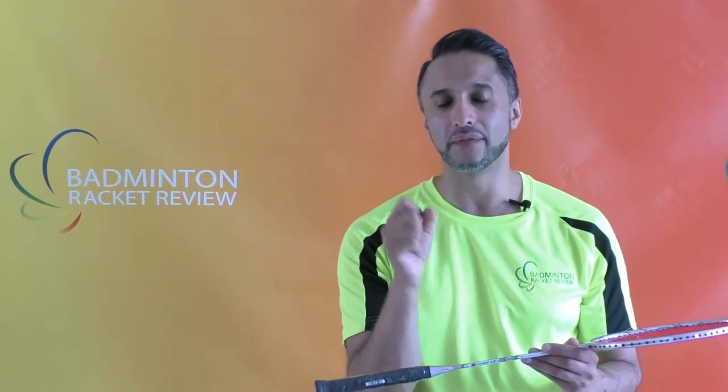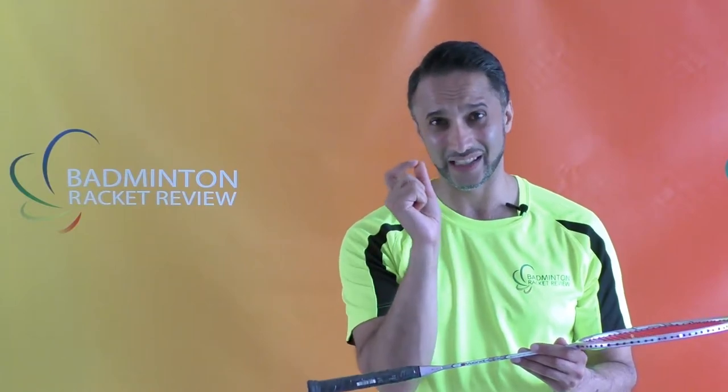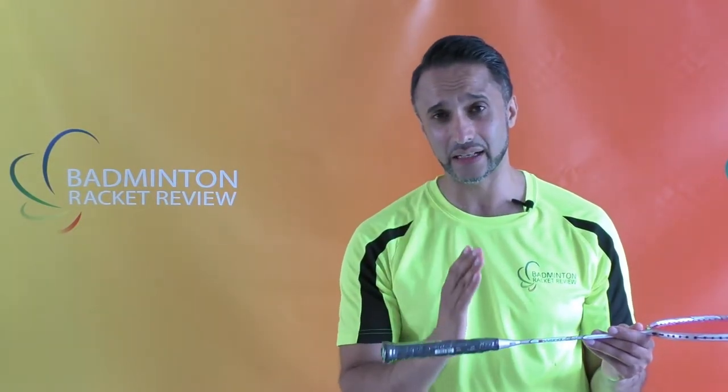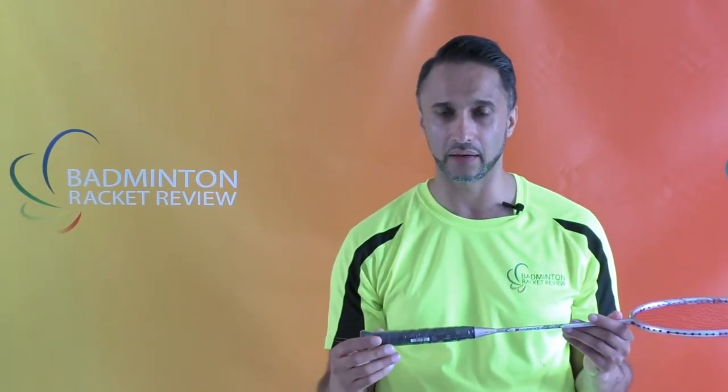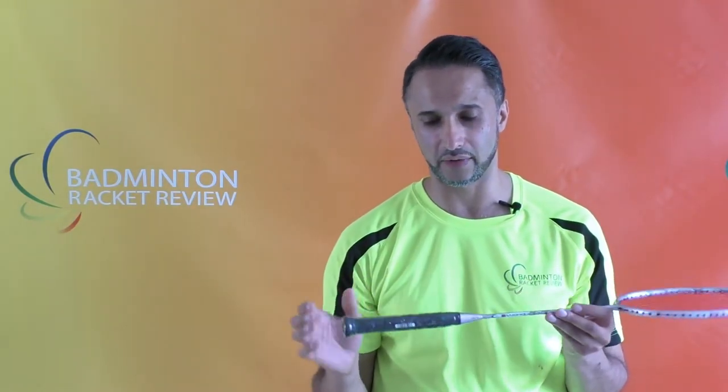The actual usable weight of this racket is going to be at the very least 87 grams, irrespective of what strings you use. There is a racket weight video on this YouTube channel which shows you the variation between the slimmest string in the world versus a 0.7mm gauge string. Adding a thick grip will add considerable weight. We always measure using the grip as set by the manufacturer and a 0.69mm gauge string.